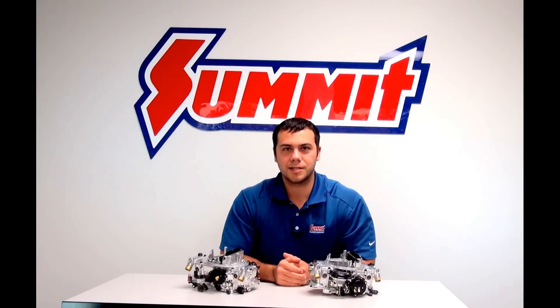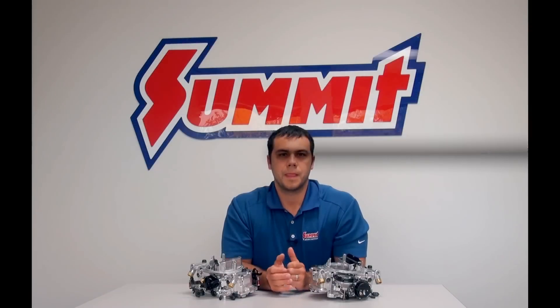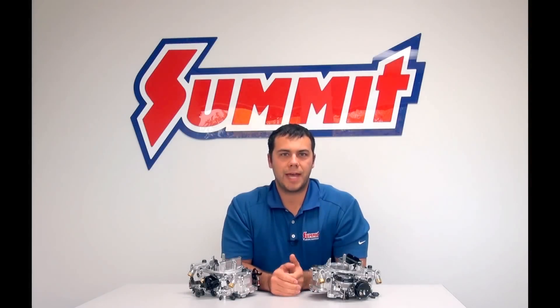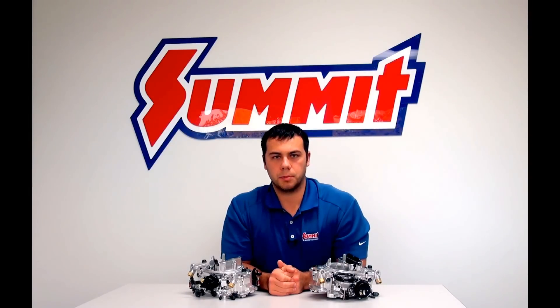I'm Al and I'm back with our Versus series. Today we're going to talk about the differences between a vacuum secondary carburetor and a mechanical secondary carburetor. To understand the difference, you kind of have to understand how these carburetors work.